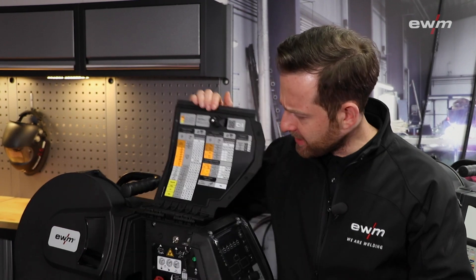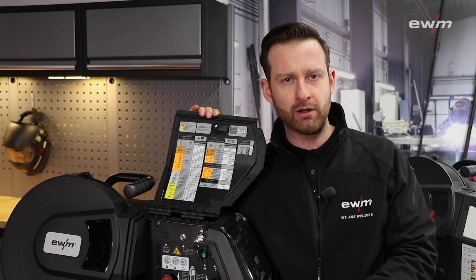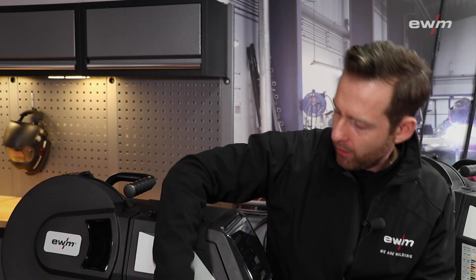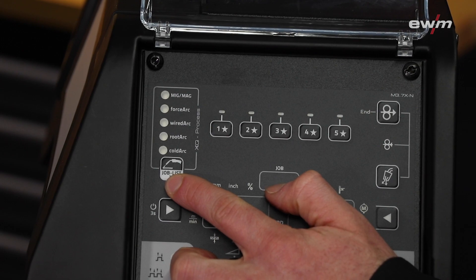What happened to our job list? We cleaned it. Now we are listing only the basic jobs on the job list, and all our special features and job characteristics you can select by pushing the button on the control unit.